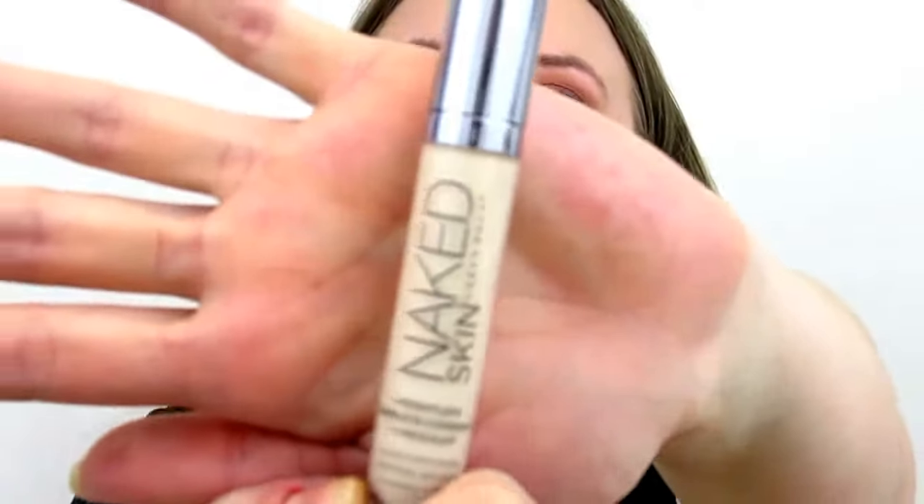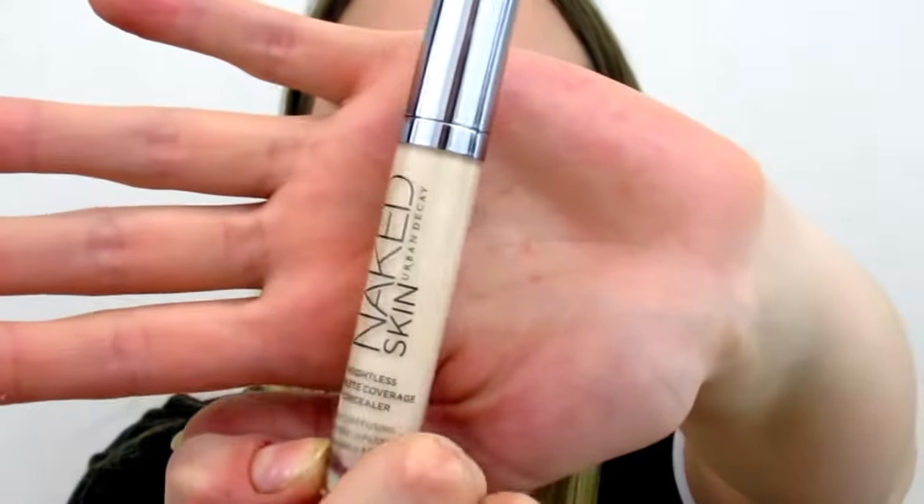Now that my foundation is on, I'm going to apply concealer under my eyes to make it a bit brighter. I'm using the Urban Decay Naked Concealer in the shade Fair Warm, and I'm going to use the same brush to tap it in.